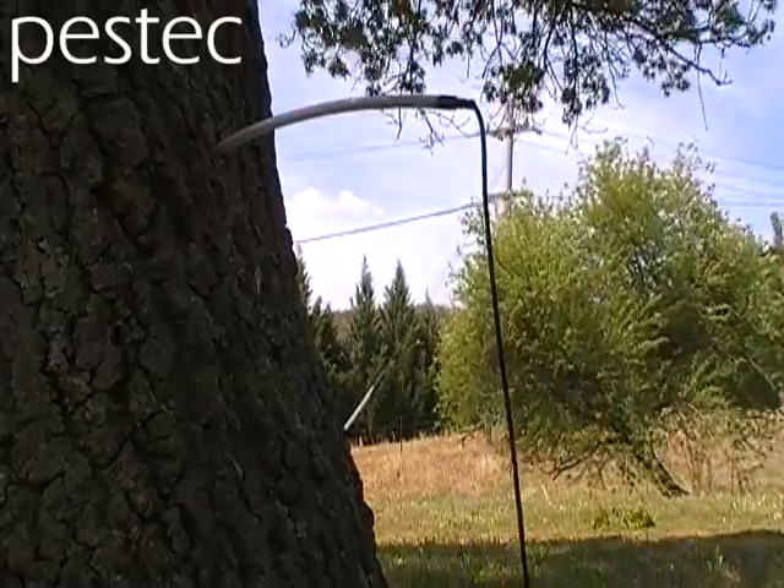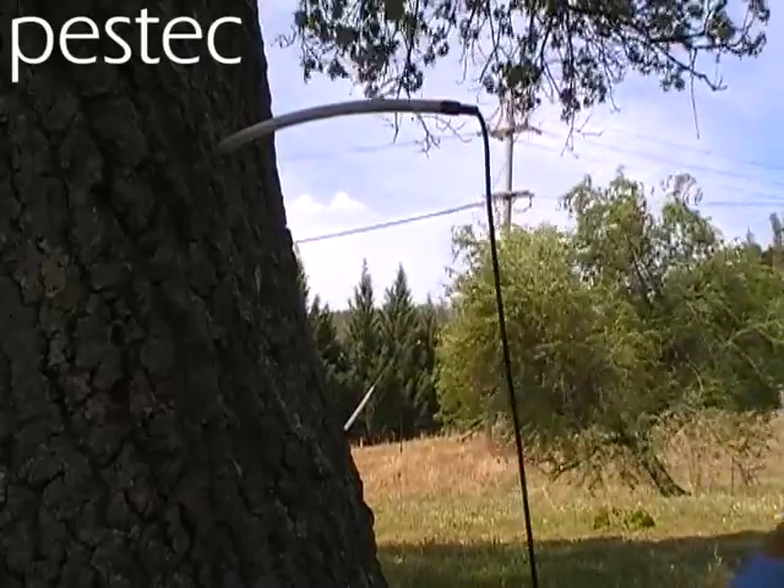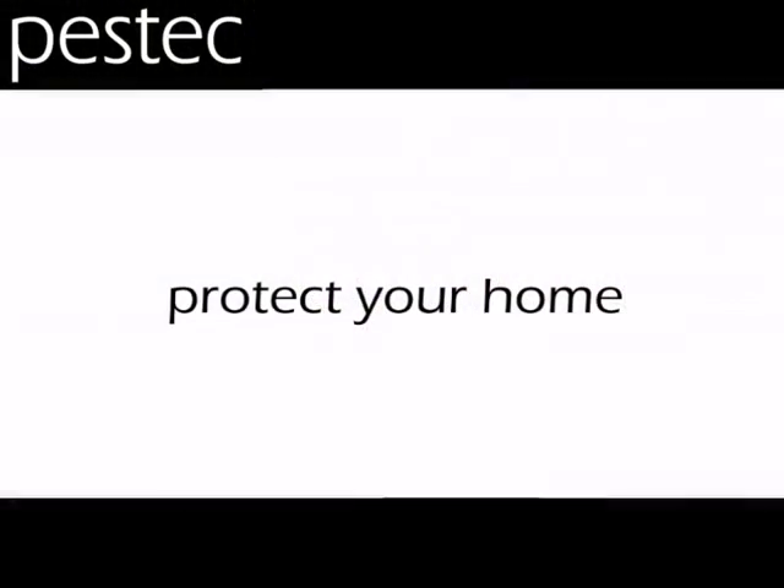We get a very quick result with that. This is really useful if you've got a tree on your property that could hold a termite colony — it's a great way to knock out that population.